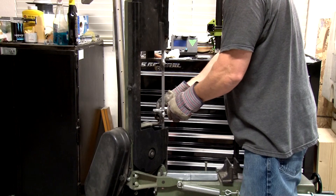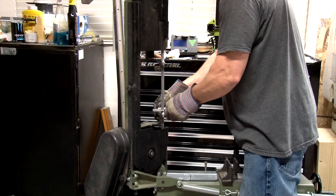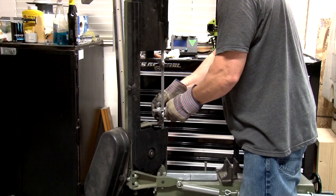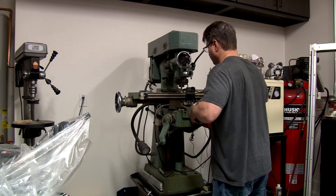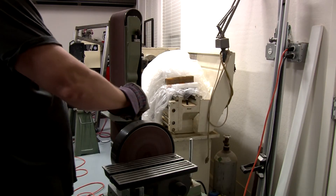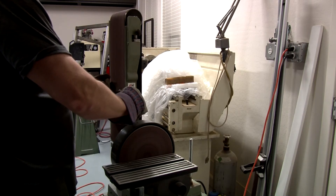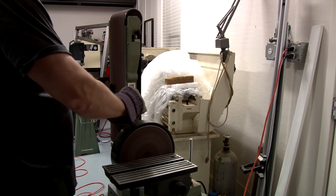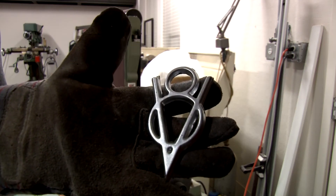I'm going to get on my little Harbor Freight bandsaw and cut the gates off the part — cut off as much as I can so there's less clean-up work elsewhere. Then I'm also going to do some milling on it, mill the back of it flat. Then I'll finish that off using the belt sander to get it completely flat on the backside. There's a look at the V8 before I put it on the buffing wheel.